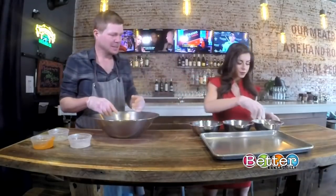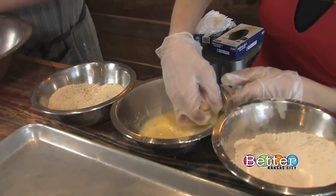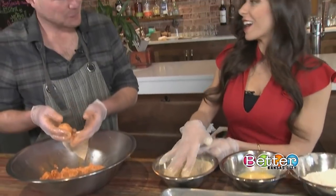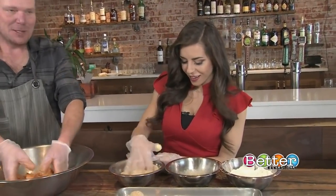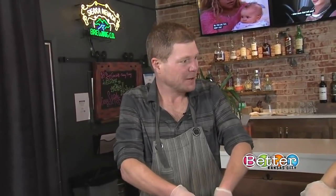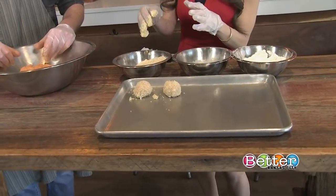Start in the flour section, roll it around and coat it, then move on to the egg wash, and then on to the panko. I have never had buffalo chicken meatballs before — really excited about this. In the winter months we sell quite a few buffalo balls — we'll make probably 500 of these a week. Then these go into the fryer next.